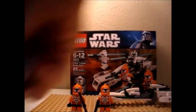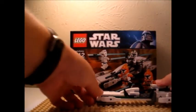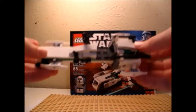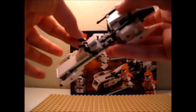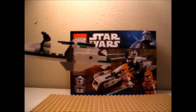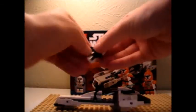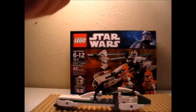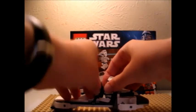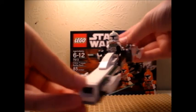Now on to the set itself. Here is the speeder. It's the same one that you receive in the Battle for Geonosis, except it's green. Green matches the Commander. The only con is you can't do anything with the guns, because if he's sitting down you can't put the guns anywhere. But he goes in there good.